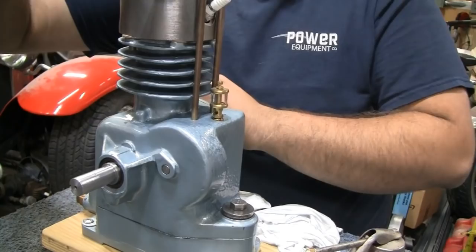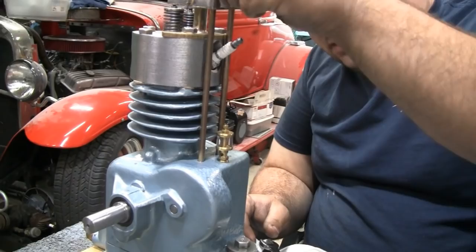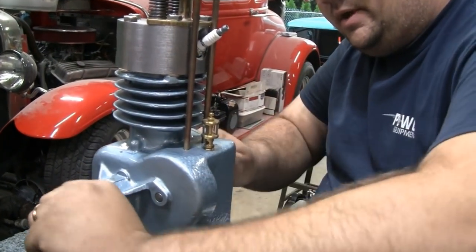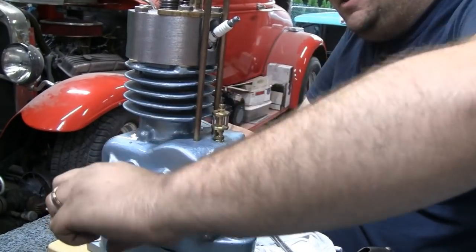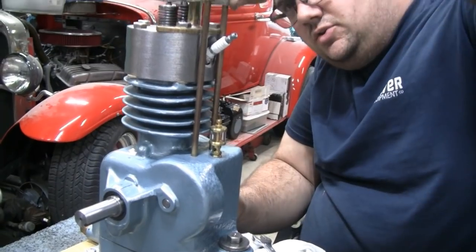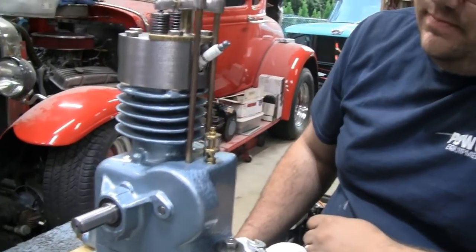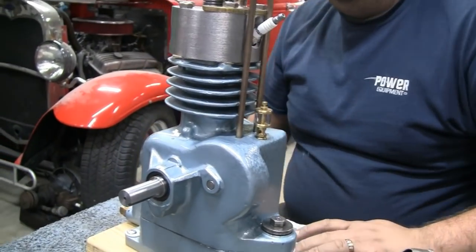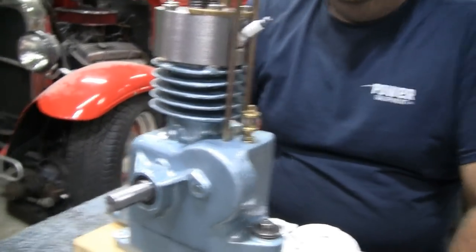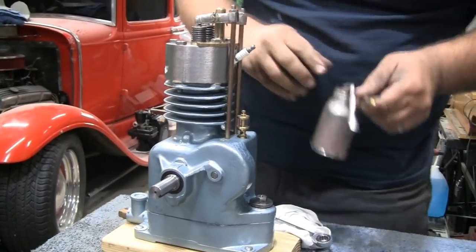Mike wants to see if they have good compression first. He'll put at least one flywheel on to give it a good spin and set the spark plug. The valves feel about right. It feels like it's got good compression, though one could use a little more clearance. They won't get it running tonight, but they'll have a rolling chassis. Daddy and junior showed up — engine night in the Road King Garage.